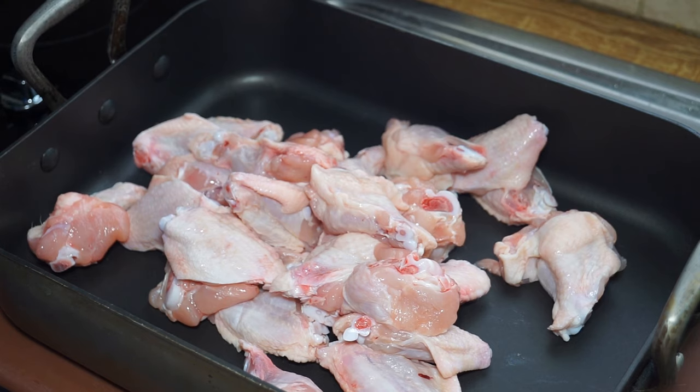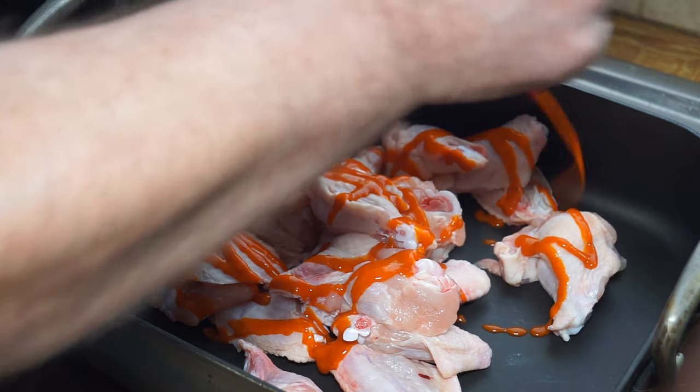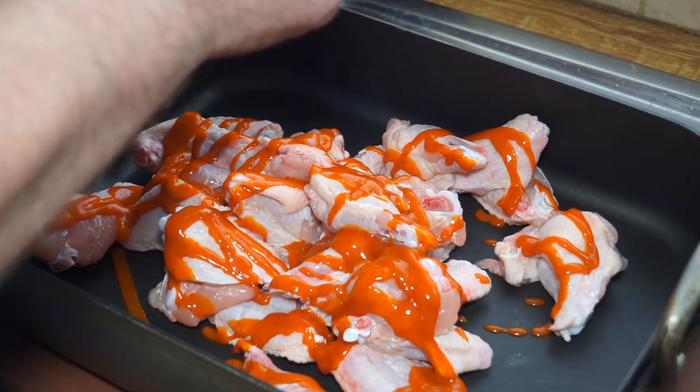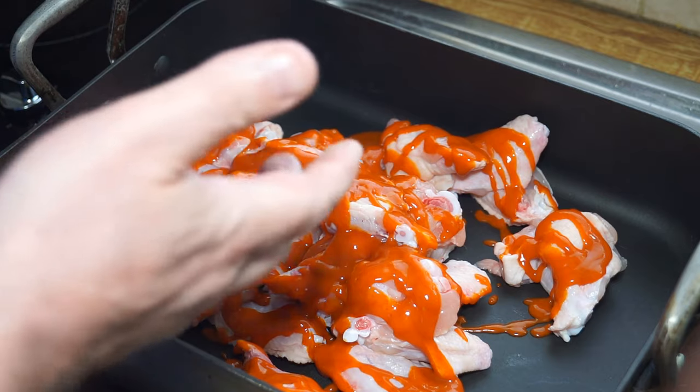I've transferred them all to my baking tray and my oven is now set at 200 degrees Celsius, 400 degrees Fahrenheit. I'm going to put a liberal coating of the sauce all over the wings — I've used about two-thirds of it, so about 200 grams — and I'm going to get in with my hands.